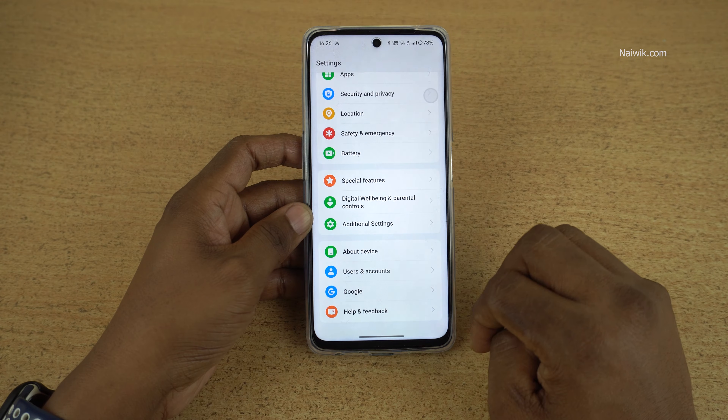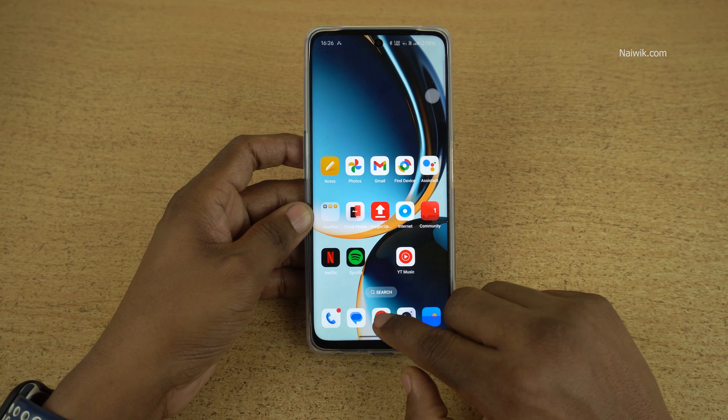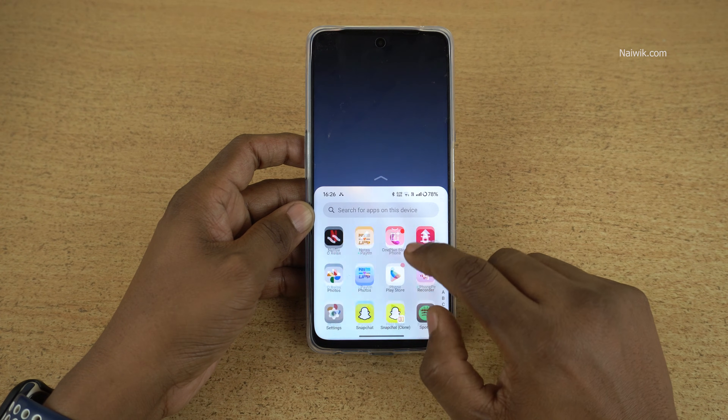To exit the one-handed mode, simply tap on the empty area and it will exit one-handed mode. You can enter one-handed mode anywhere you want.